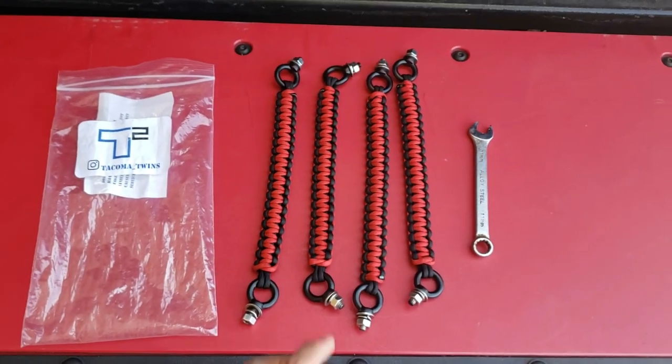What's going on guys, it's me Vince with another video. Today I'm going to be showing you how to quickly install these paracord handles on your roof racks. In my situation I have a Prinsu rack, but you can put this on any kind of roof rack as long as they're slotted. These handles are from a company called Tacoma Twins — they're on Instagram and I'll put their link down below in case you want yours as well.